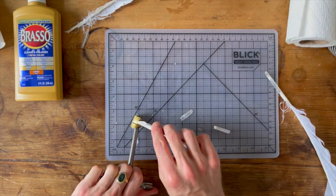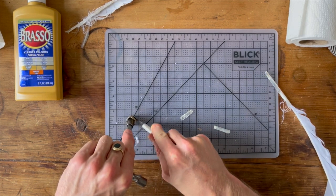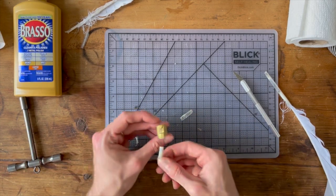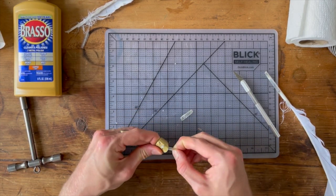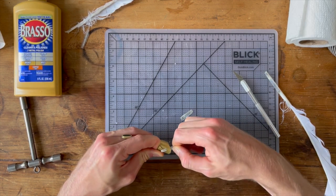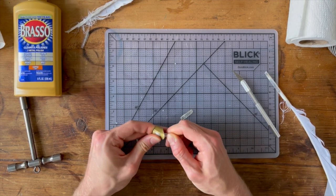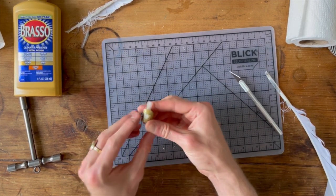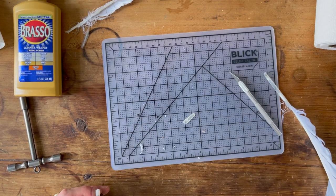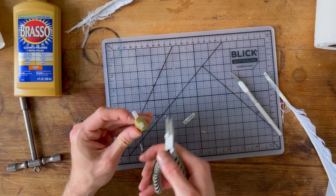For opening up the flat flap — if you have this model — you just stick your knife in there and open it up a little bit. Then you stick your quill in, and then you can file. Now that the quill's in place, you're going to want to close the flap and make sure the quill is nice and secure.